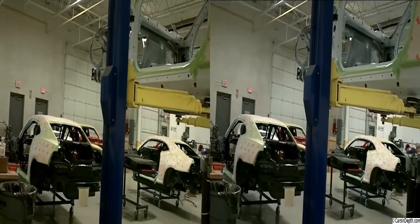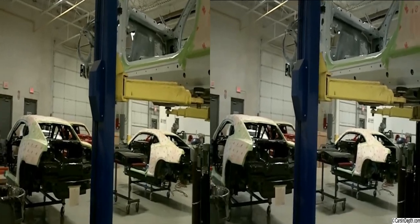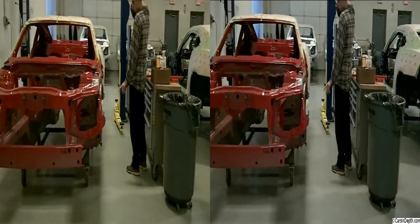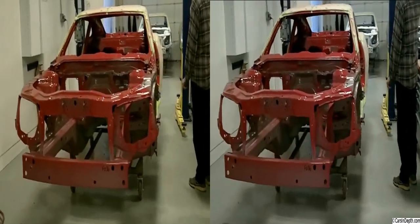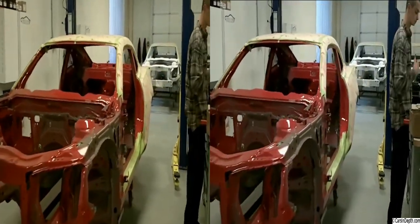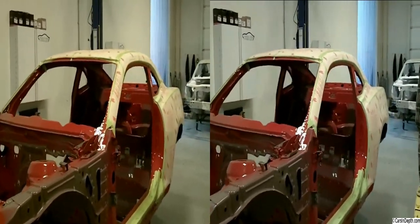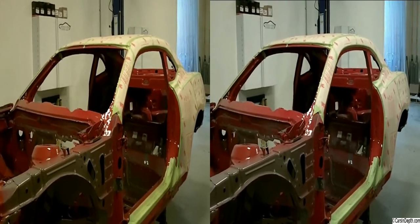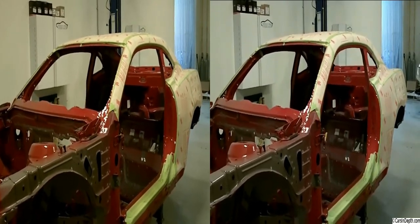So we take off deck lid, doors, fenders — that's it. It doesn't come with a hood because we use an aftermarket hood. So we take all that off and then we paper it off, like you see here, where the entire A surface — the painting surface — is protected. We use a real heavy 3M paper for sparks and things like that.